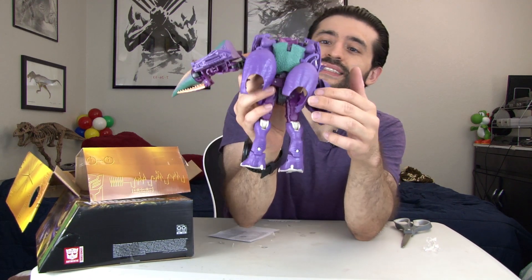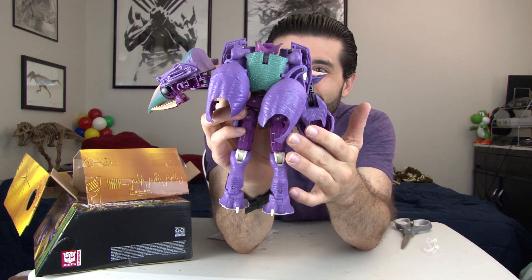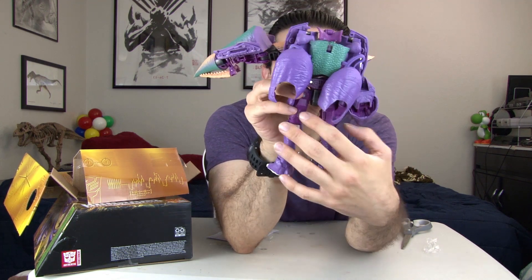He also has a backpack — looks really nice. Very good backpack design there.